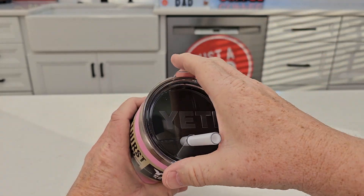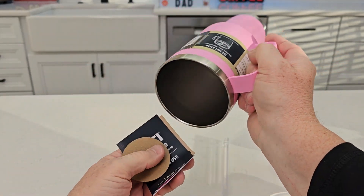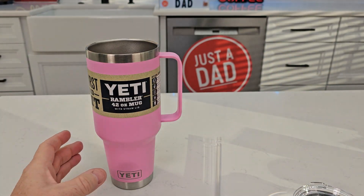It comes with a straw lid. We can just pop the lid off — it's got an O-ring that holds it on there. Take the straw, really nice big straw. Let's make sure we get our sticker out. It does come with a really cool sticker, and a use and care guide for how to take care of it.